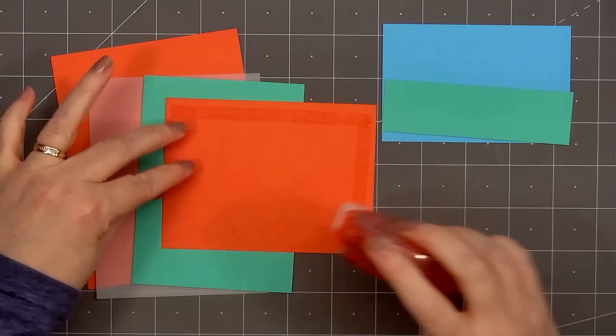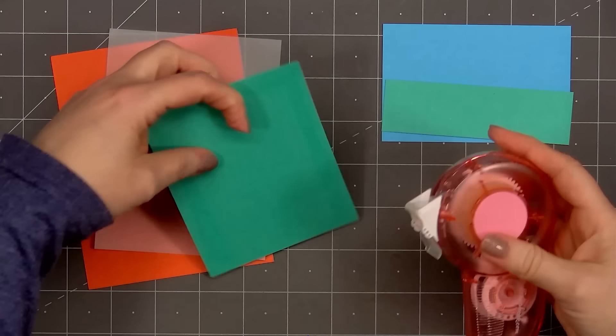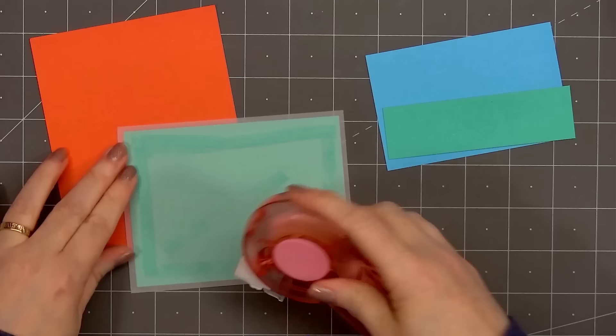Now moving on to card number five. I'm using the Fun Present Pattern Paper for the background and I'll layer it several times — first on some green cardstock, then on some vellum. The vellum will add just that little extra detail. Then I'll layer that piece on some orange cardstock, making sure not to put any adhesive where it'll be visible through the vellum. My vellum layer was just a little bit too long on one side, so I did trim that off.